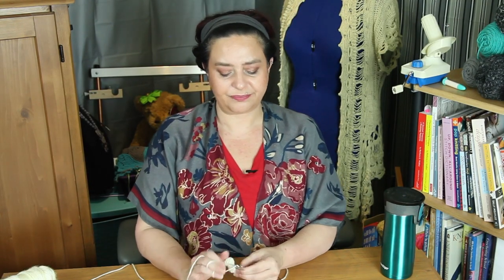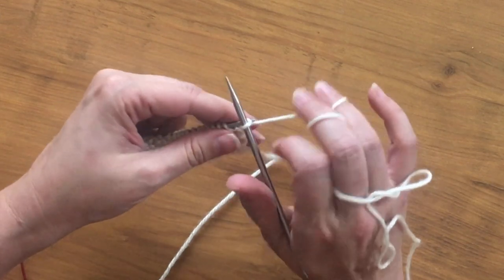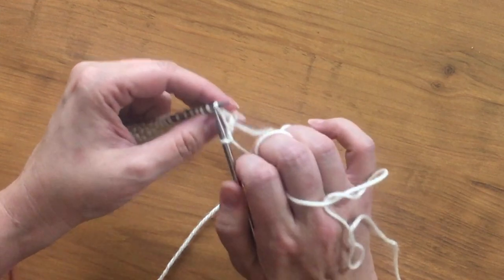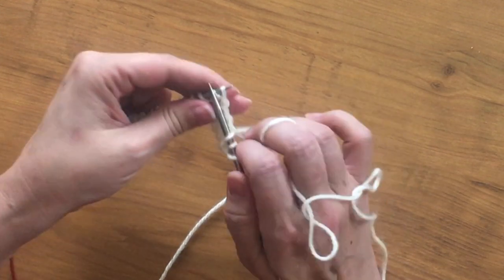Notice too — this is just a little tip if you're starting to learn how to knit. When I first started learning, I had a tendency to wrap my yarn, make the stitch, and then pull the yarn again. You don't need to do that. I just wrap the yarn, pull it through the old stitch, and make my new stitch without any extra tugging of the working yarn.